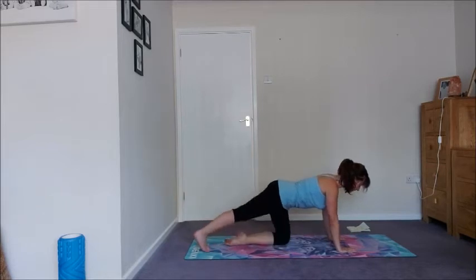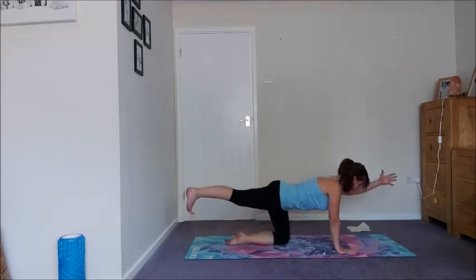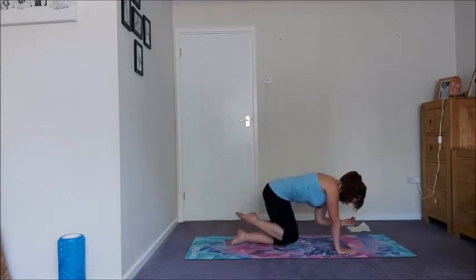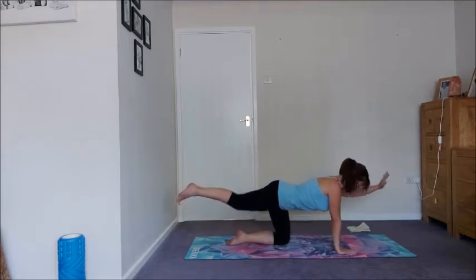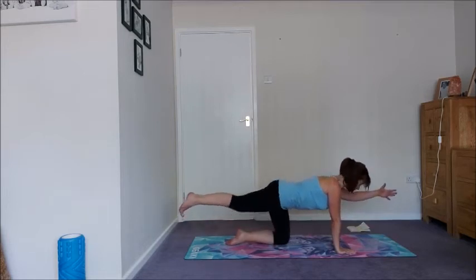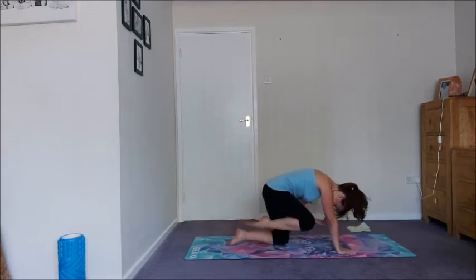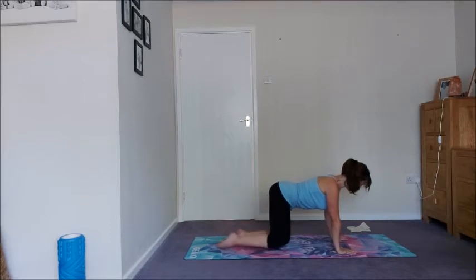Let's take it straight to the other side. So left leg back, roll the inner thigh up, and then left arm up and high. Exhale, knee to elbow. Inhale. Exhale, knee to elbow. Keep squeezing that left hip in this time. Come on out and re-land.